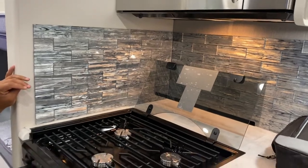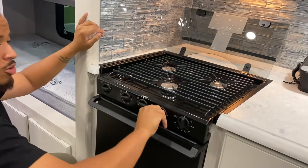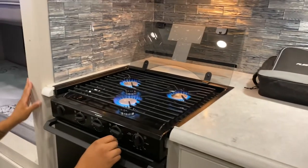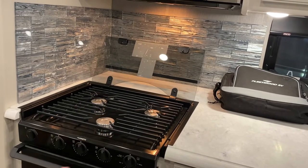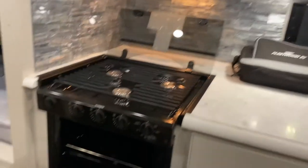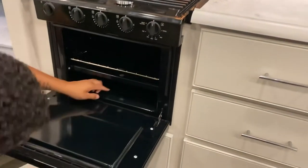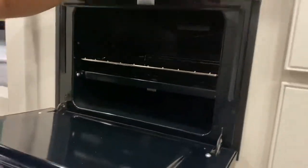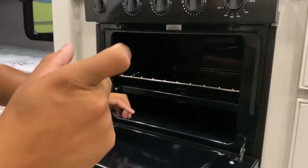The stovetop runs off propane. You release the propane and that ignites the spark — very powerful burners. For the oven, you have to use a long lighter and manually light it from down here. You release the propane from the valve, and then light the pilot light from the bottom manually. The electric igniter only works for the stovetop burners, not the oven.